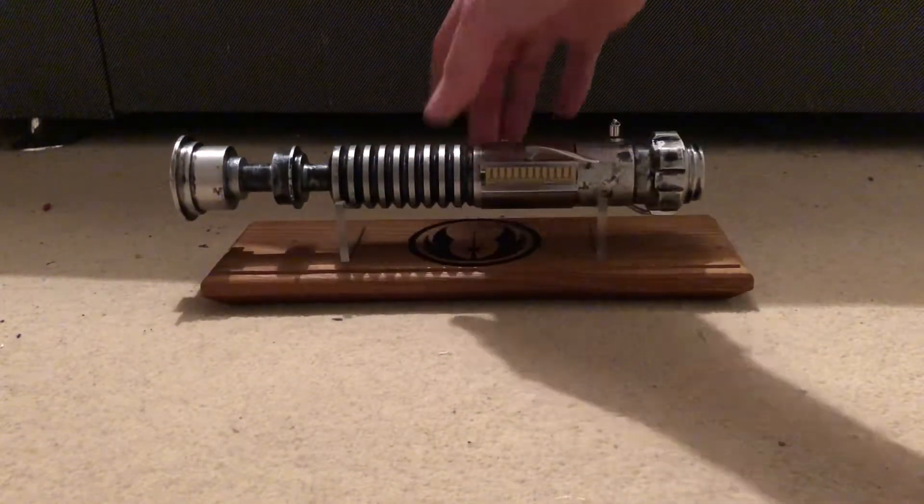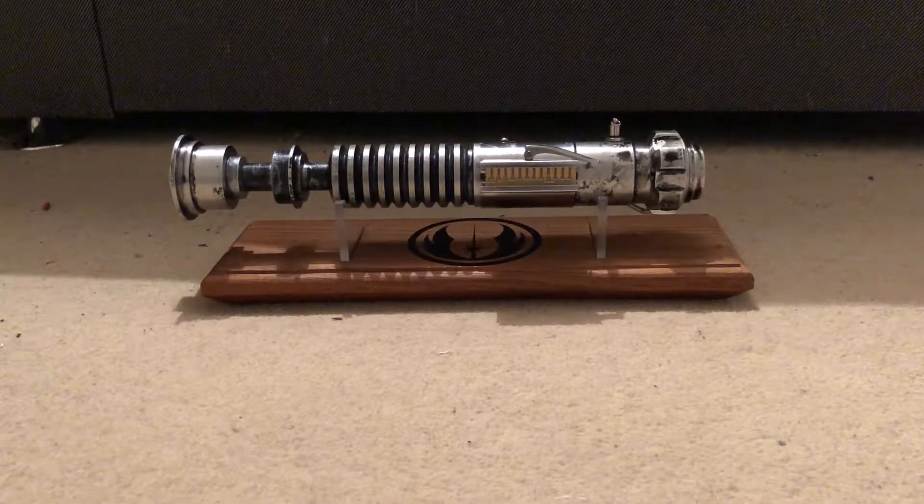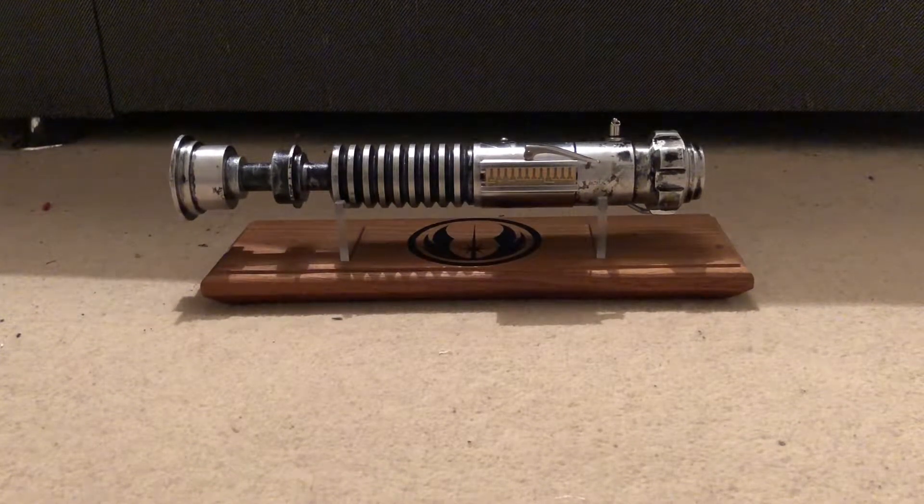It takes a 1 inch blade, which is not included. Neither is a stand, neither is a charger.